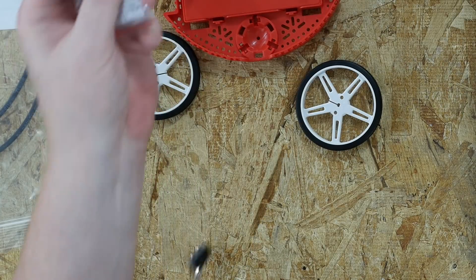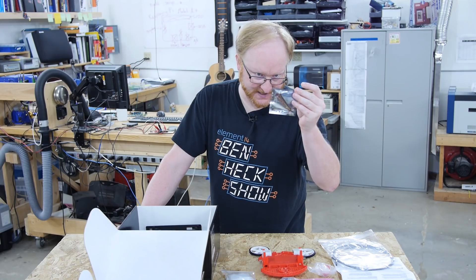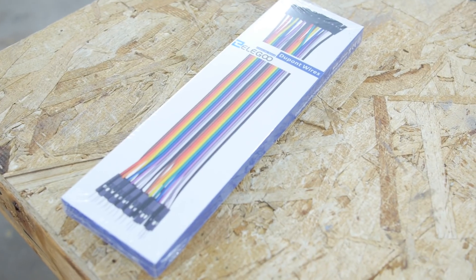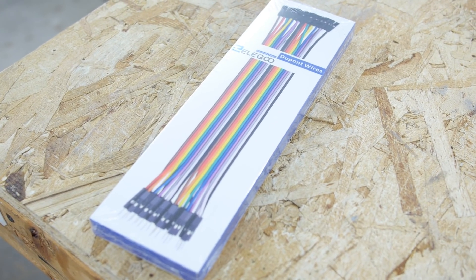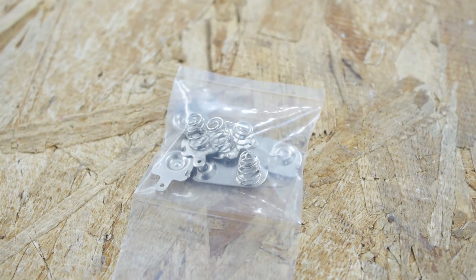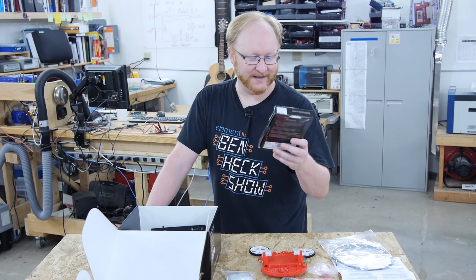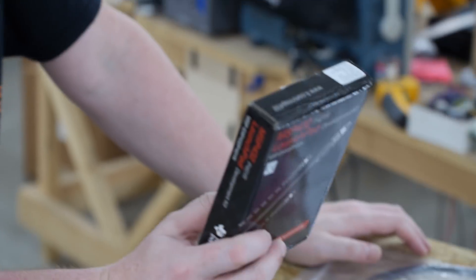A bunch of miniature snap action switches. A Pololu reflectance sensor array — this is probably how it sees the environment. A bunch of jumper wires. And finally, some contacts for the batteries. And then an MSP432 Launchpad Development Kit. Let's read about it.